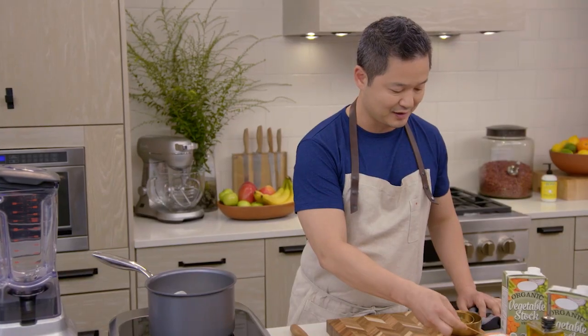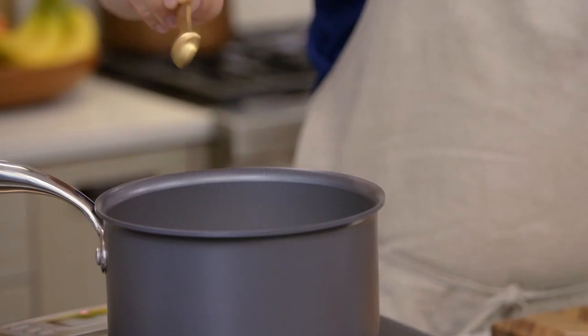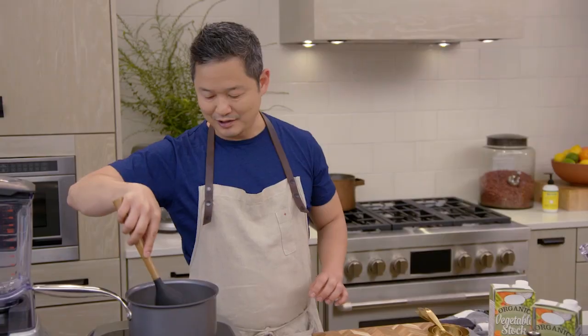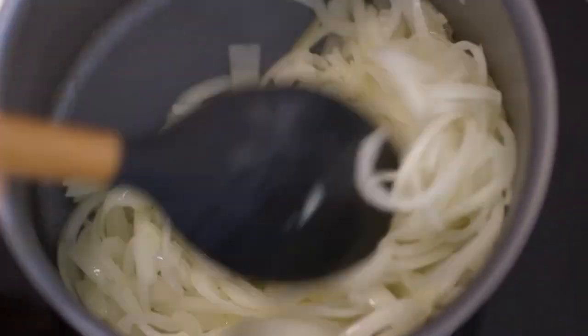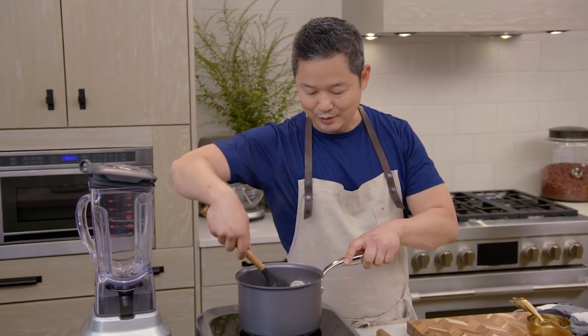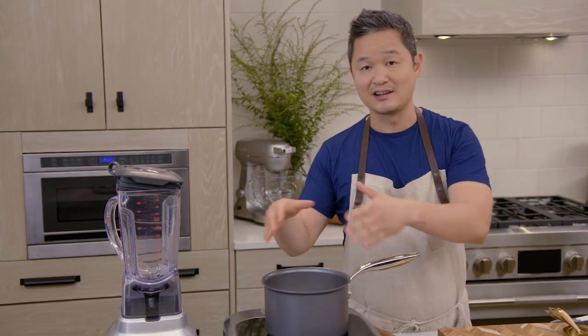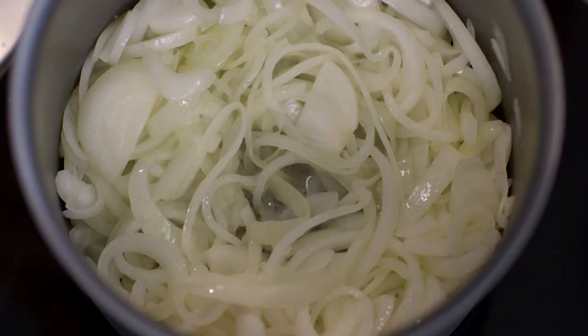I'm going to take half a teaspoon of salt — you can use any kind of salt that you have. For about ten minutes, we're going to cook these over a medium heat. When it comes up to a nice sauté like this, you just want to lower the heat because we don't want to burn them. There's moisture in the onions, so we want to leave this uncovered so the excess moisture has somewhere to go.